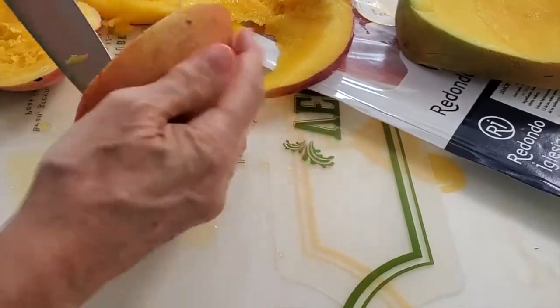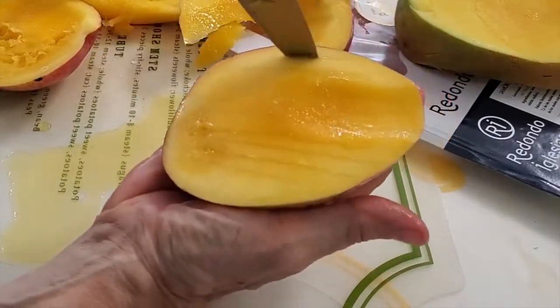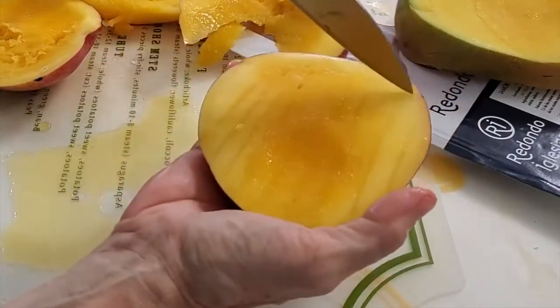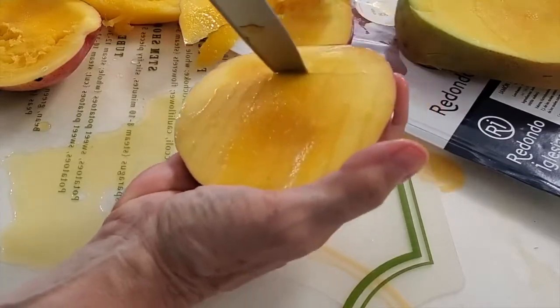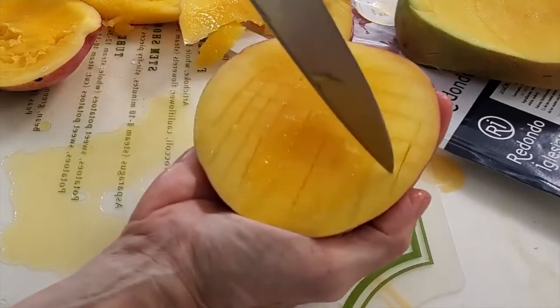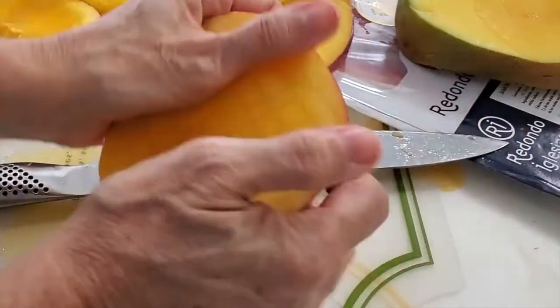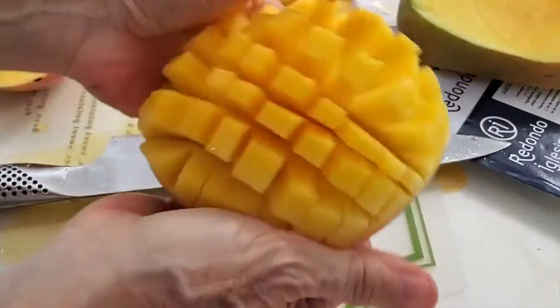The way to make it is you cut the two sides of a mango. Half of my mango was not very good so I removed it, but in general you want a mango that is ripe. Cut it in small dice without going through the skin and then just open it up.